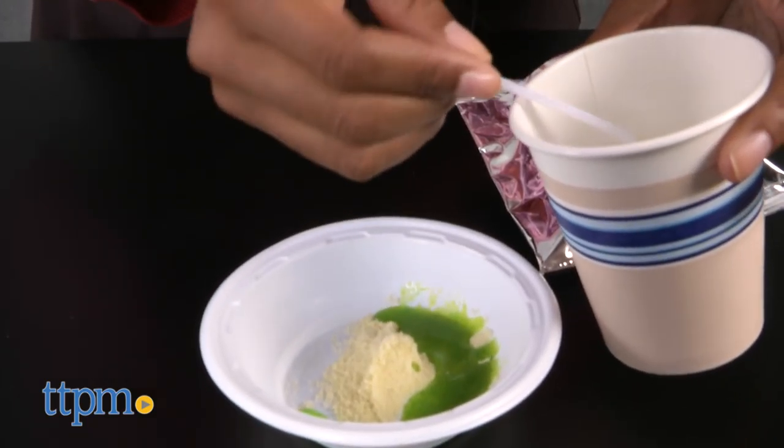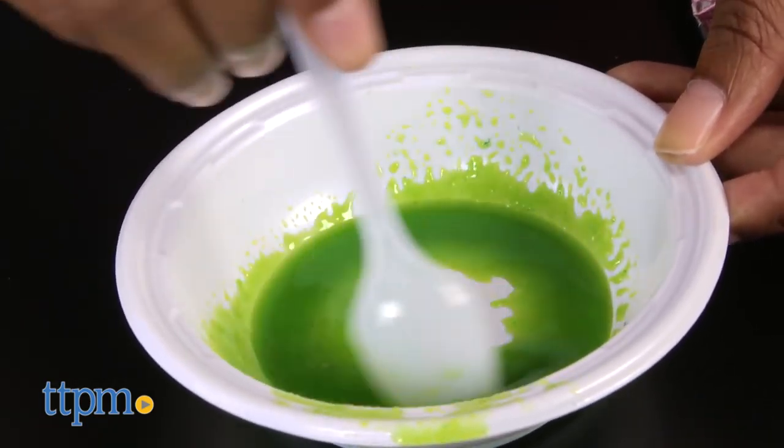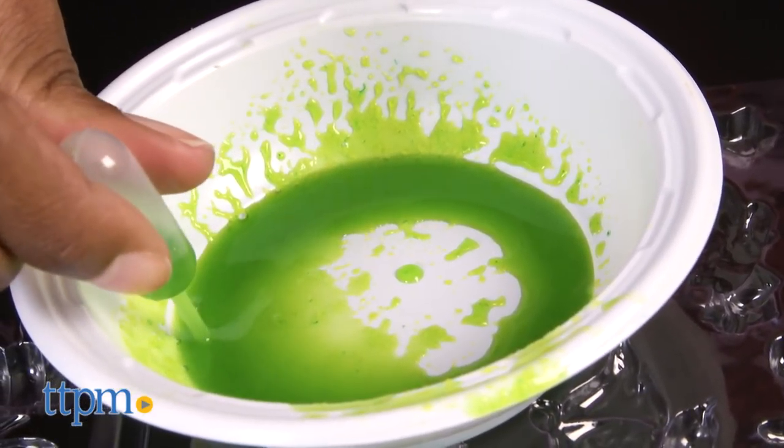Using the spoon included, place three scoops of gummy powder into your bowl, then place three spoonfuls of warm water into your bowl. Stir the gummy powder and water together until the powder is dissolved. After the powder dissolves, use a pipette to suck up the gummy mix from the bowl.